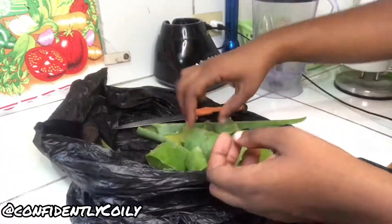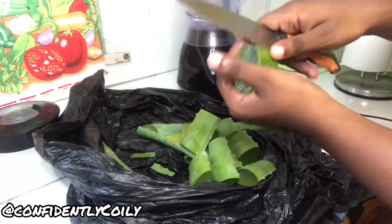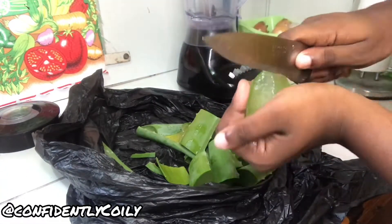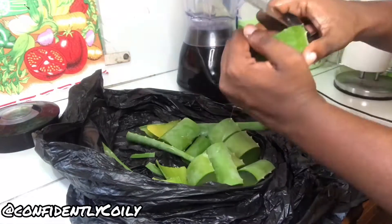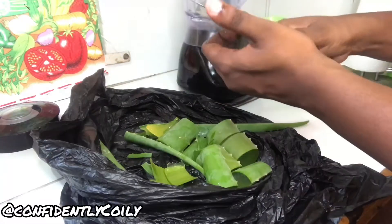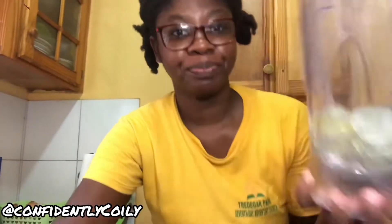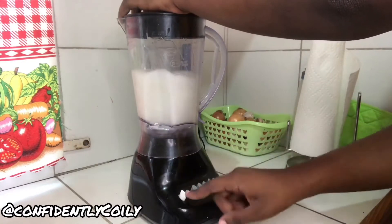We're going to take each of the little pieces we cut up and cut the sides to remove the spikes so you don't prick yourself. Then we're going to cut along the side of the green section to get the jelly out — do it on both sides, bam on one side, bam on the other — then cut out the inside. We do that for every single one. Then we're going to add water and blend it up. Be careful with the amount of water you use because you don't want to dilute the aloe vera too much, and try not to over-blend it.